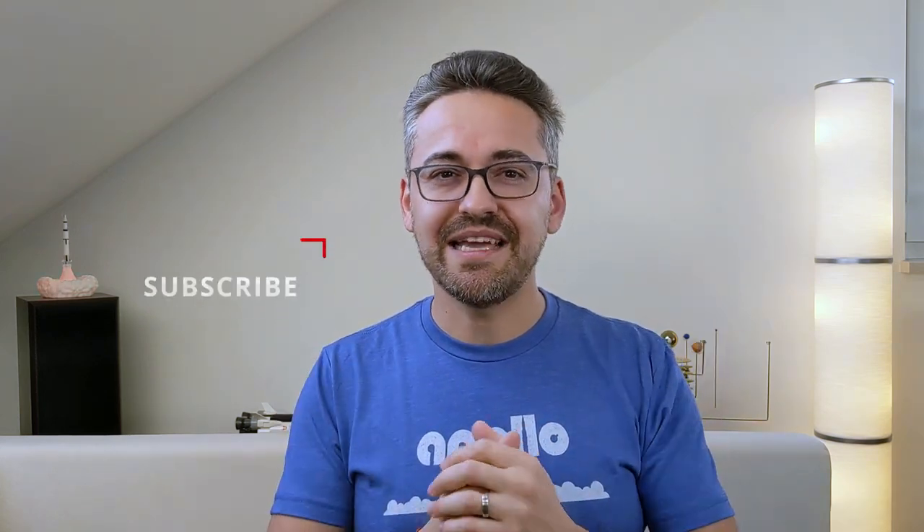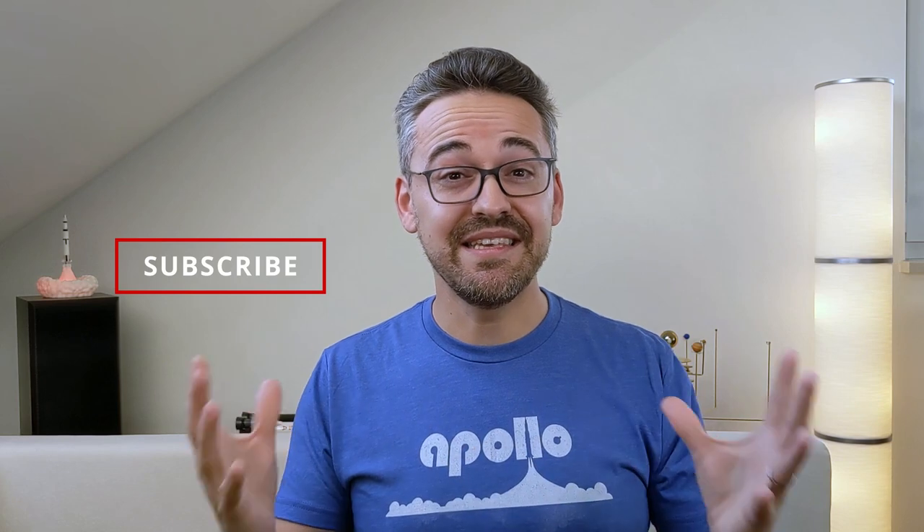At the end of last year, I posted a simple survey in the community tab here on YouTube, asking you guys which eyepiece series you would like me to review next. And the one with the most votes was the Hyperion series from Baader Planetarium. Ask and you shall receive — over the past two weeks I have been testing the 24mm Hyperion and today I'm going to review it. So hit that like button and subscribe and let's see if it's worthy of being part of your eyepiece collection.